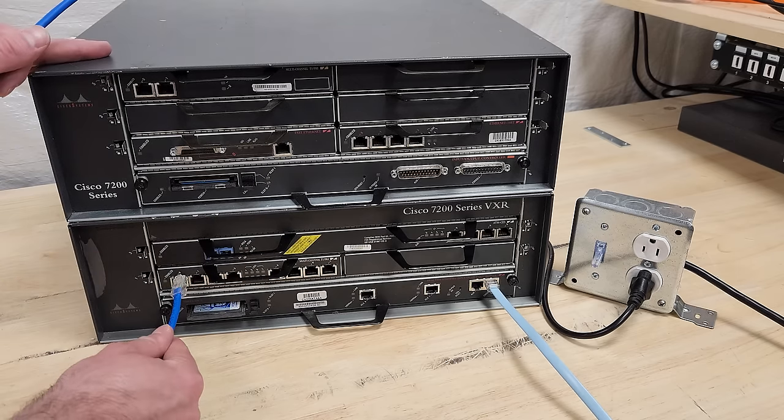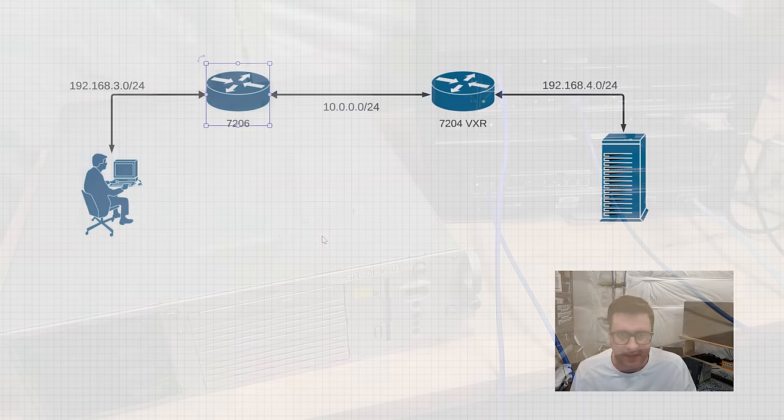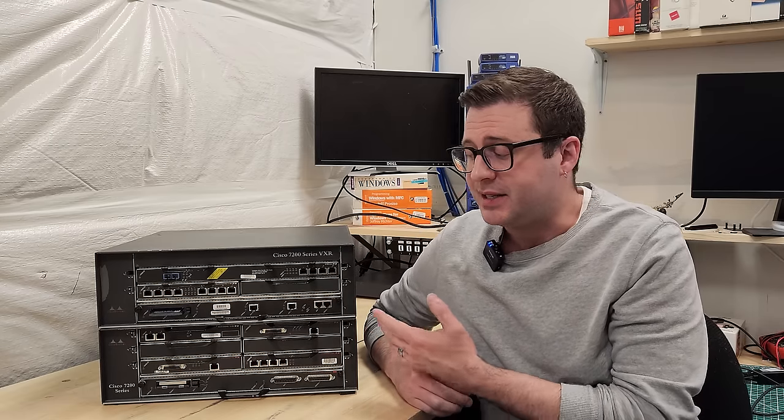We're going to get two of these big 7200 series routers talking over a T1 point-to-point connection. Then we'll set up a separate local network connected to each router with some real computers hooked up to them, and maybe we'll even do some gaming over that T1 link. I'm a complete amateur when it comes to this complex enterprise networking gear, so I'll bring you along as we figure out how to configure all that stuff.